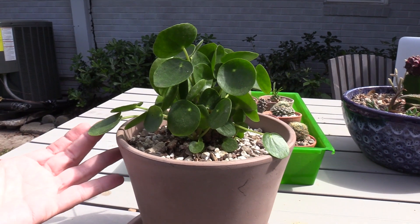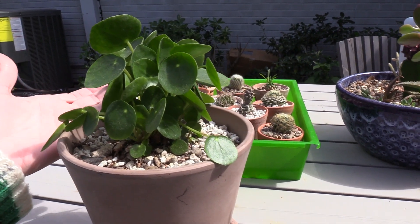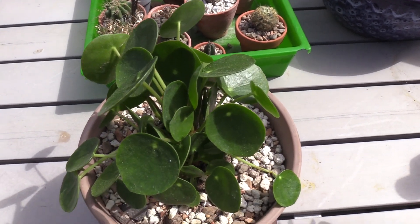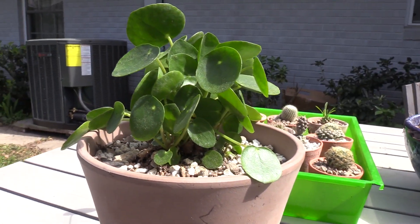Hey y'all, it's Andrea with Sucs For You in Houston, Texas, and this is my new Pilea. It's a Pilea peperomioides, I believe is the way that you pronounce it. We just call it the Pilea. It's also known as a Chinese money plant and has a few other cute nicknames.